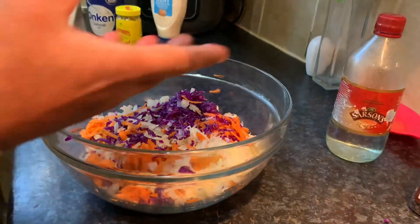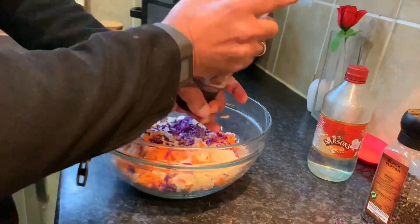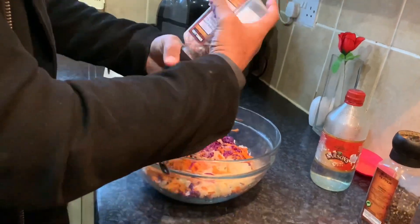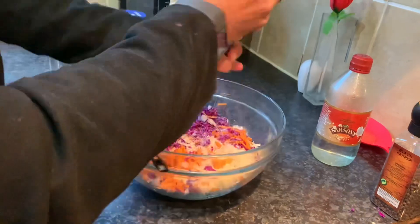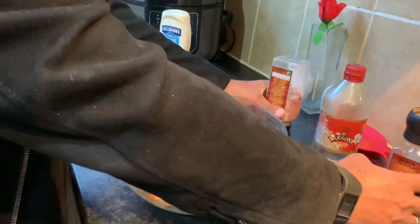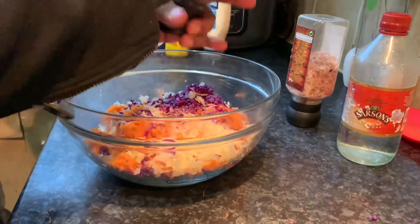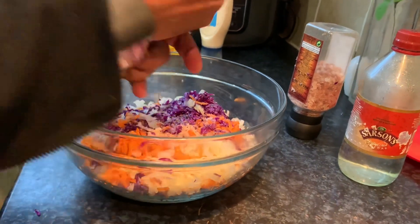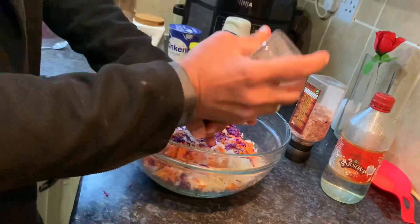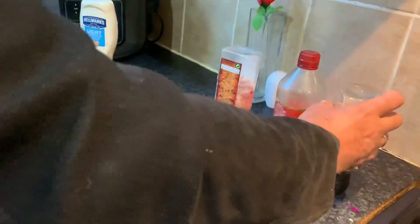To this we're going to add loads of salt — roughly about two teaspoons of my Himalayan pink salt, or one and a half. I'm going to put that in. With that I'm going to put some black pepper. I like quite a lot of black pepper — about one teaspoon — it just adds a little bit more depth and earthiness to the flavors.